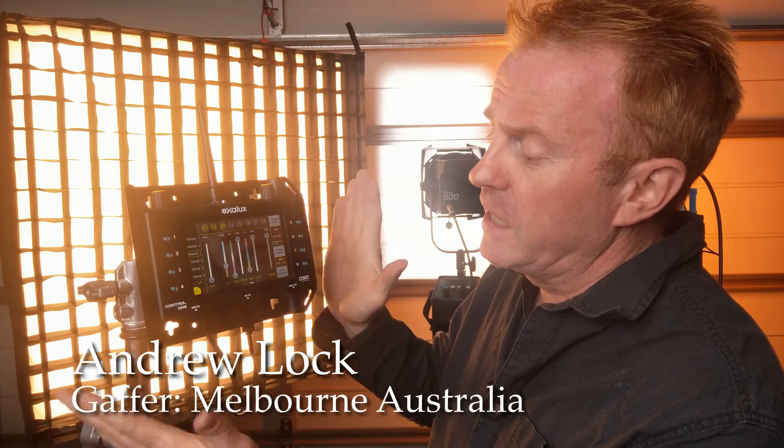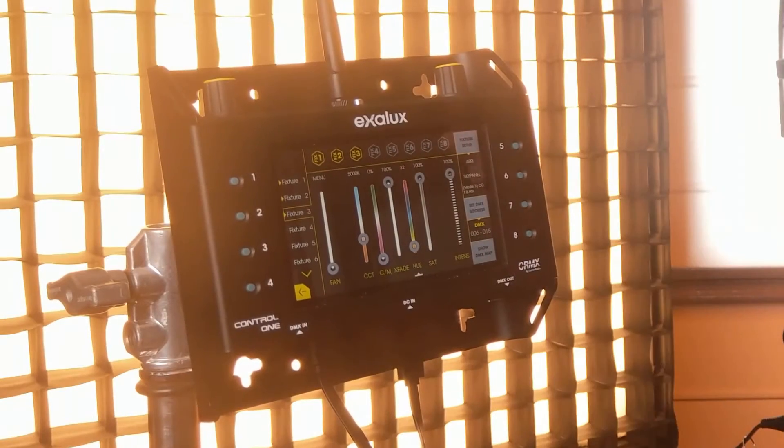Hi everybody and welcome to another episode of Gaffering Gear. Today we're going to have a look at the Exelux Control 1, which is a LumenRadio DMX transmitter. It enables you to control up to 40 DMX fixtures, save up to 16 scenes, do transitions between your scenes, and also use this to transmit LumenRadio from a standard desk.